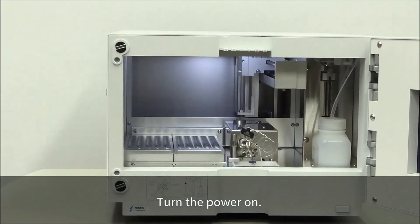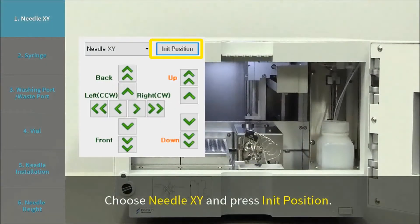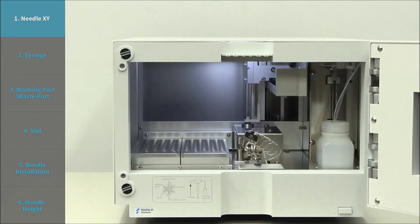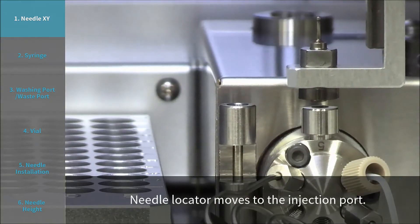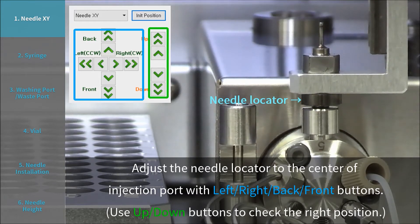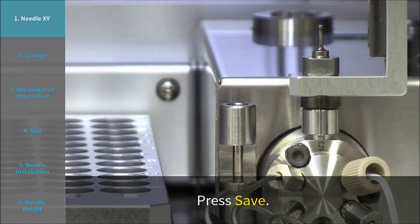Turn the power on. Step 1: Needle XY. Choose Needle XY and press Init Position. The Needle Locator moves to the Injection Port. Adjust the Needle Locator to the center of the Injection Port using the left, right, back, and front buttons. Press Save.